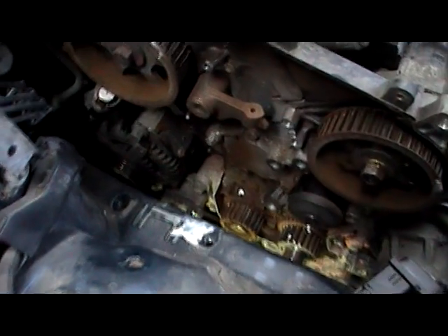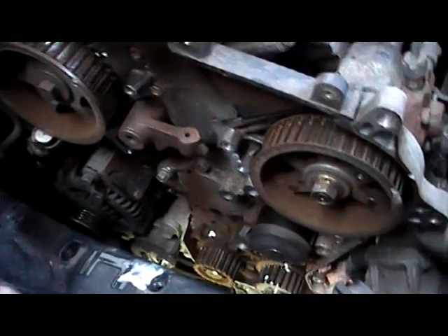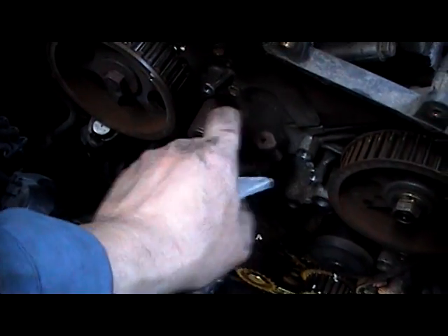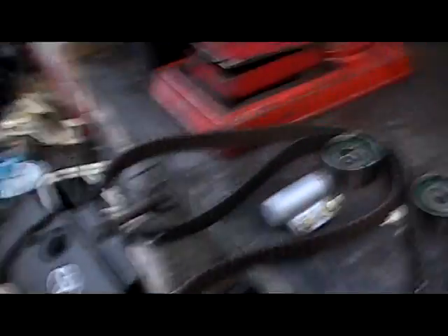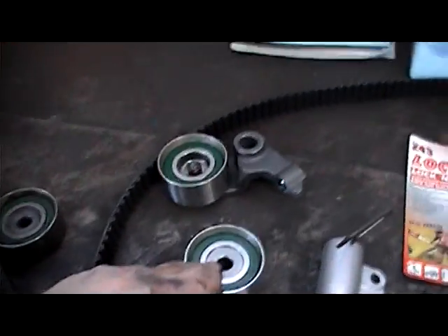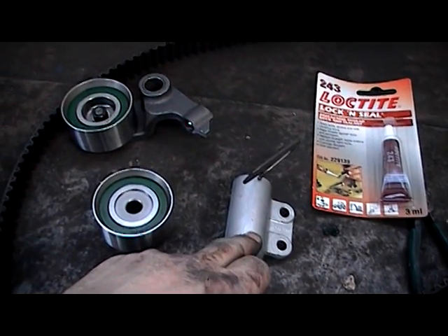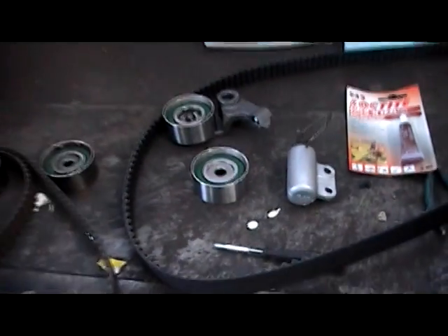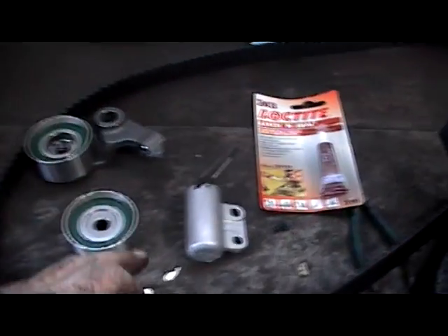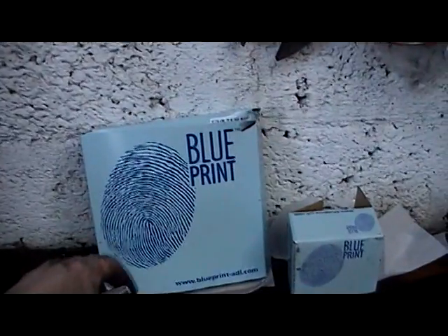We have taken off our timing belt, our idle pulley, and the tensioner pulley. We'll remove the old arm as well — the old pulleys are worn and the belt is worn. So we'll replace the two pulleys and our tensioner.